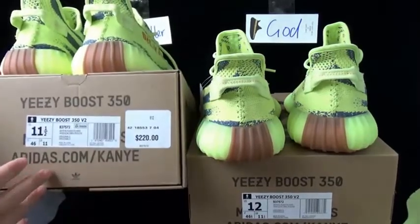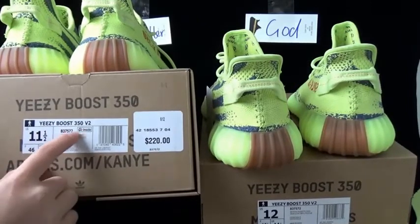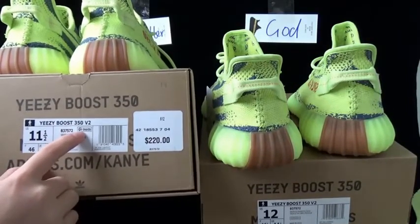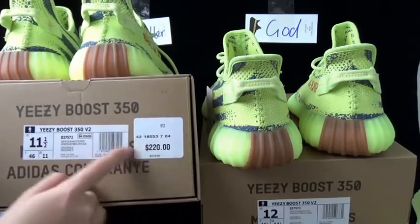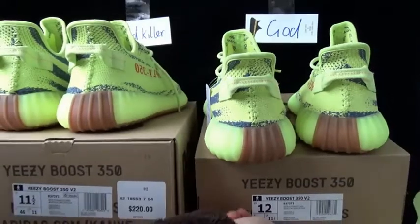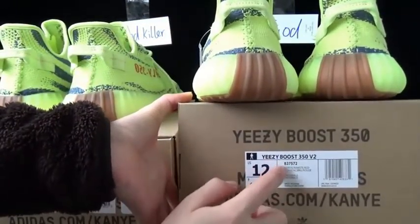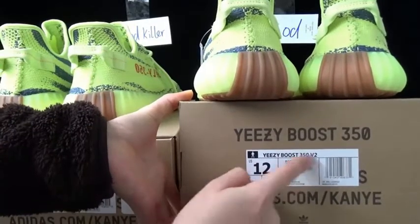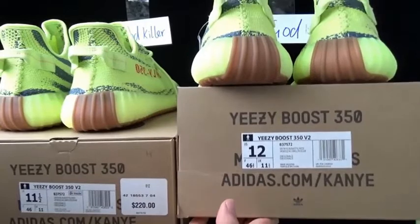Now let me show you the box difference. This is from the godkiller version — it has the EPC stickers on the sole label here. Everything is perfect under the stickers. This is from the god version — it doesn't have the EPC stickers on the sole label outside. Maybe you don't care about this.